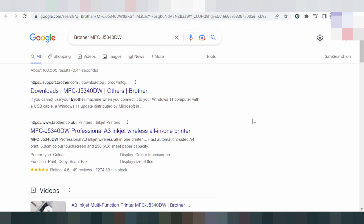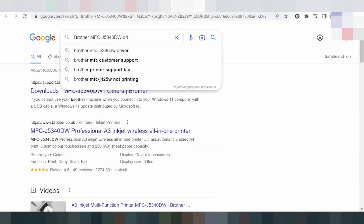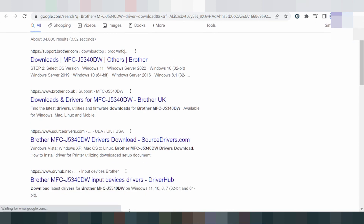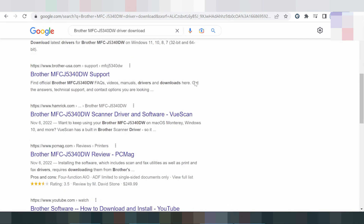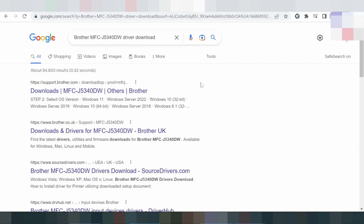Hello everyone, welcome back to my channel. I'm the Brother printer driver guide. This is the serial and driver download type for your printer. I am searching the driver for you — I recommend downloading the driver because it's safe, not a virus, and easy to download from the official website.